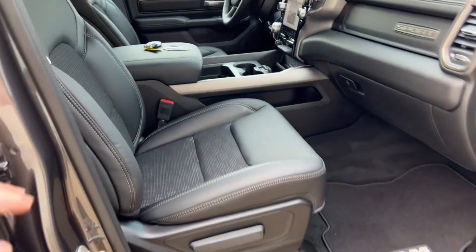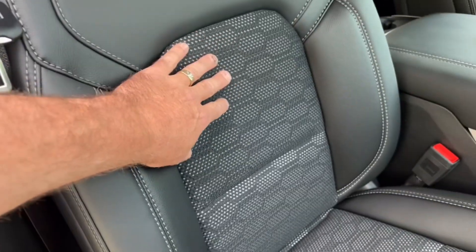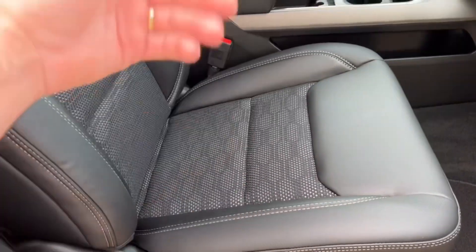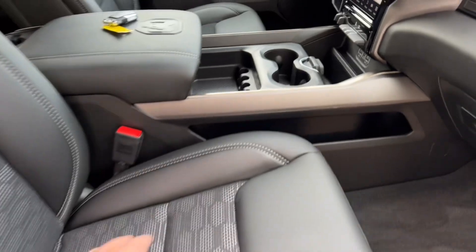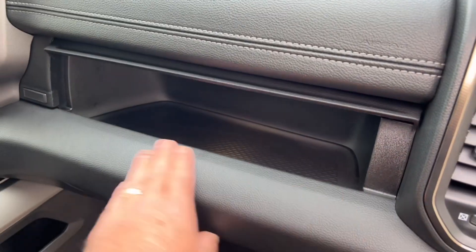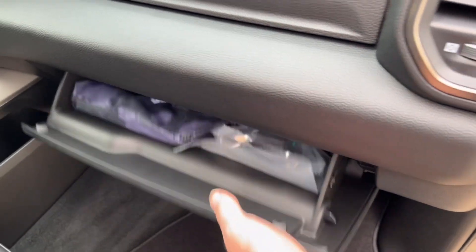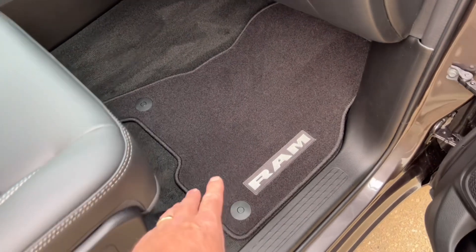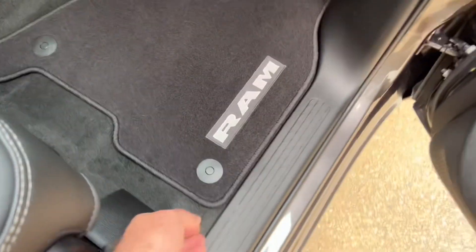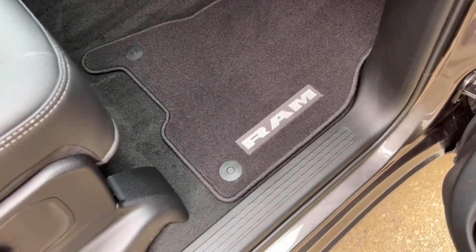On the inside, you've got a cloth insert on the bucket seats with vinyl on the outside. These seats are heated. There are lots of storage areas — map pockets, a little glove box that flips up with storage, and down below is your main glove box for owner's manuals. Molded floor mats fit perfectly — they're cut out into the wheel well and have little clips to hold them in place.